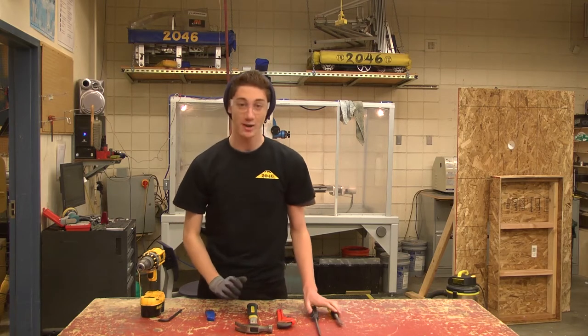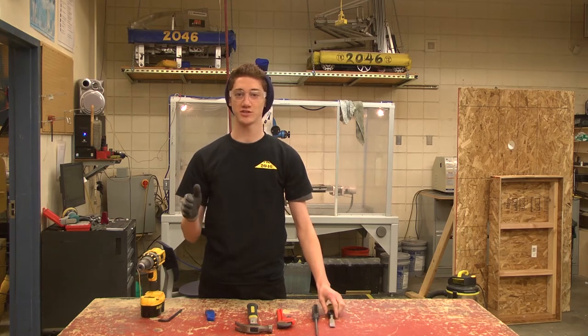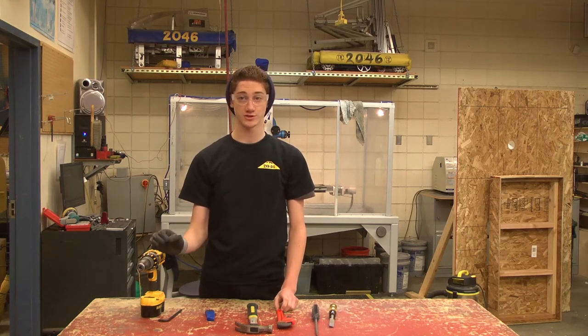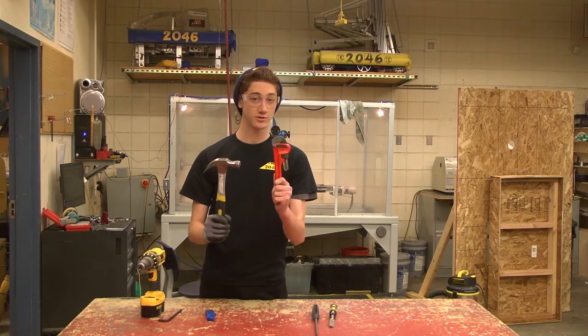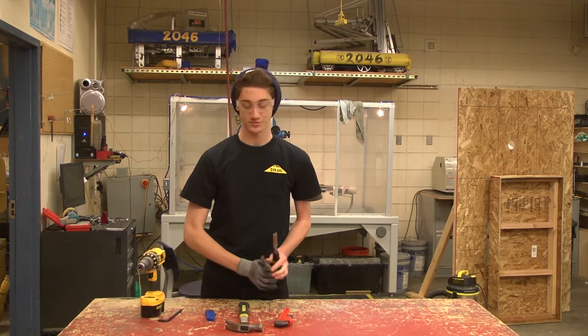Thank you, Taylo. I'm Tyler, and this is Tool Time with Tyler. I'm here to talk to you about the essential skills and safety tips of using the tools in the shop. For example, always use the right tool for the job — don't substitute one material for another. Like, do not use the wrench as a hammer.